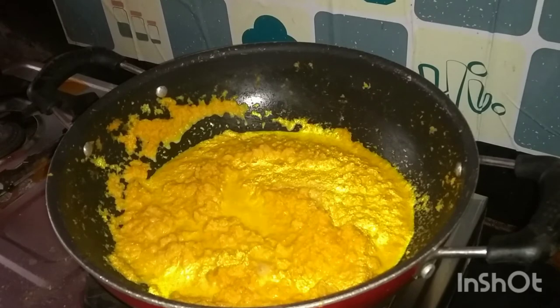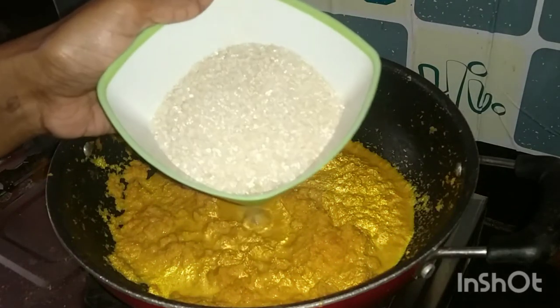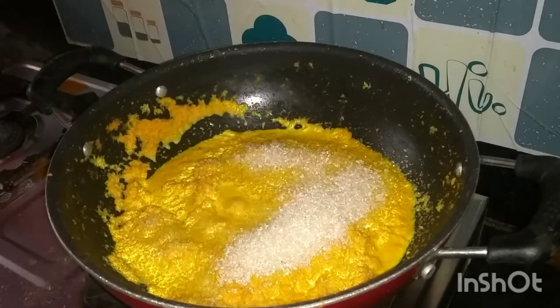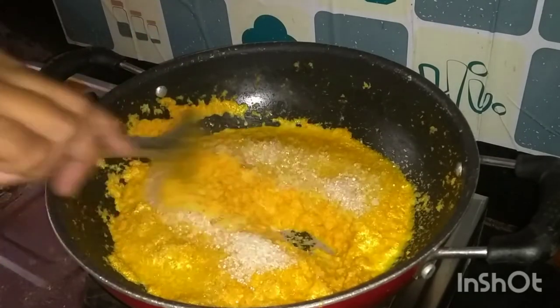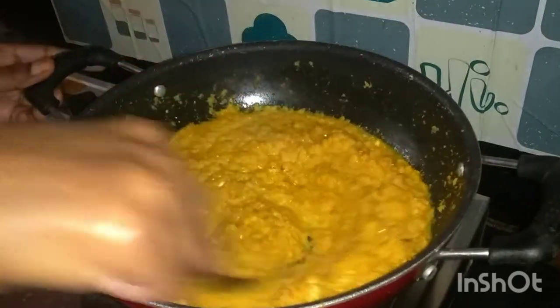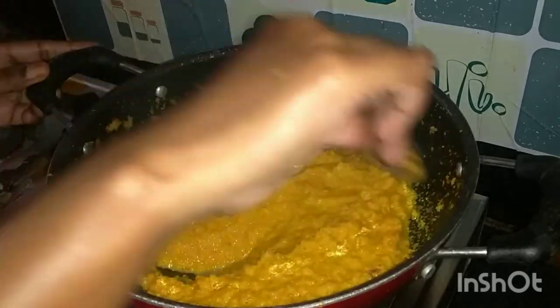This is the first one. Next, sugar — this is 3/4 cup of sugar. If you prefer more sweetness, you can add 1 cup of sugar.